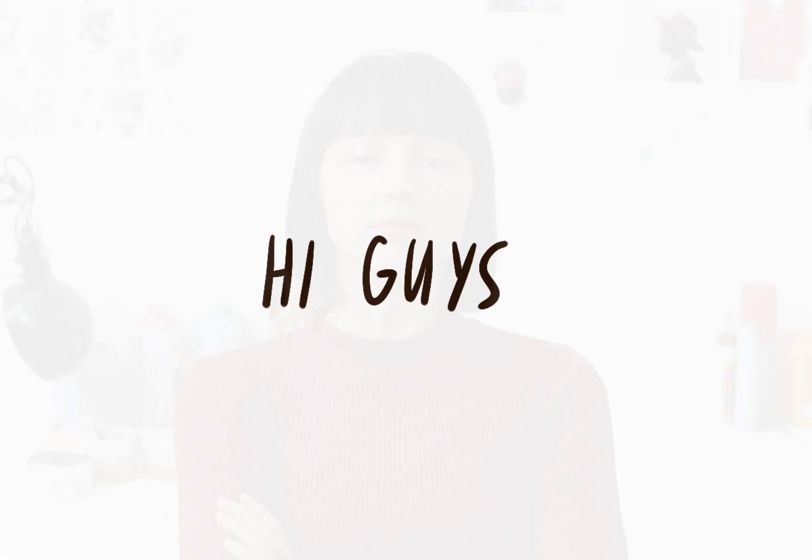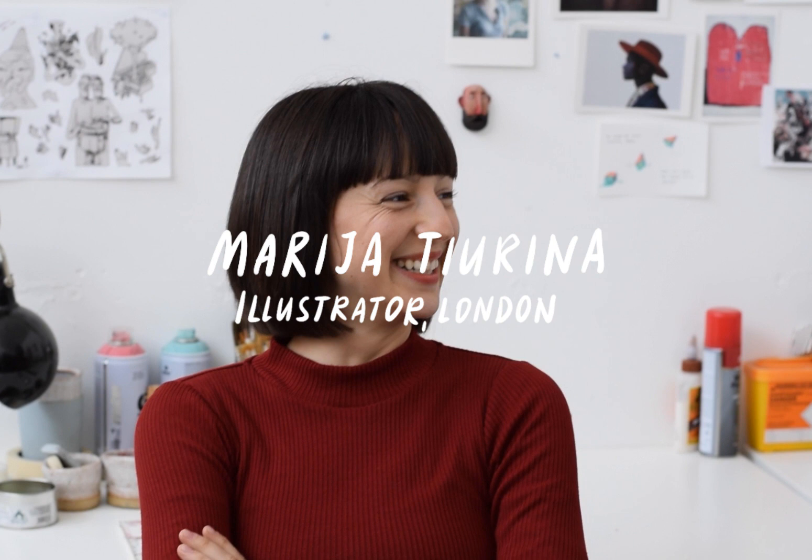Hi guys, my name is Maria and I'm a London-based illustrator and this is my first process video voice-over.